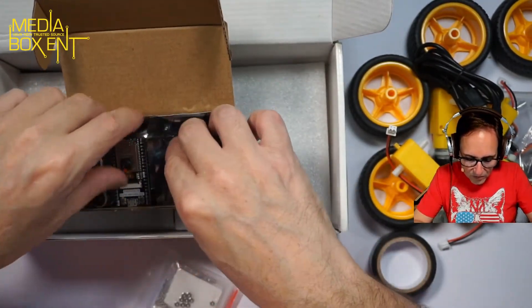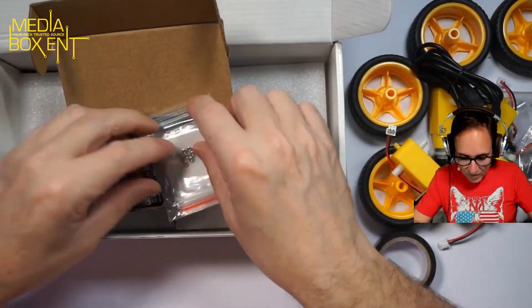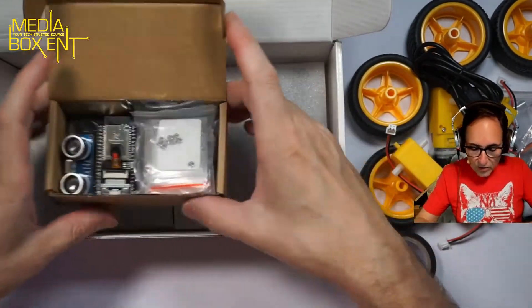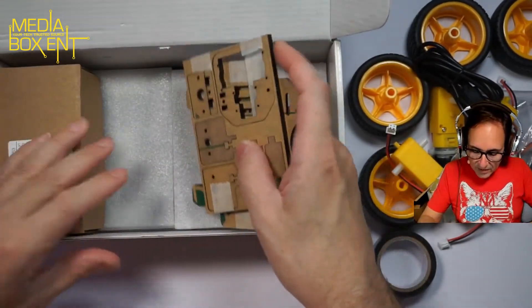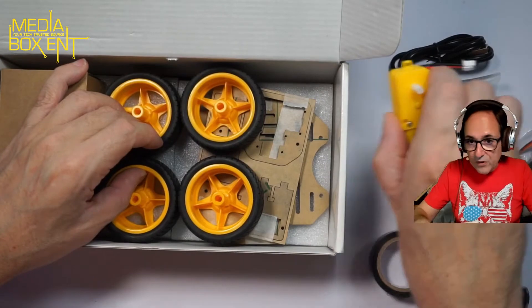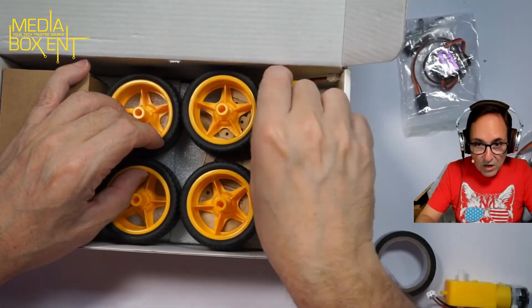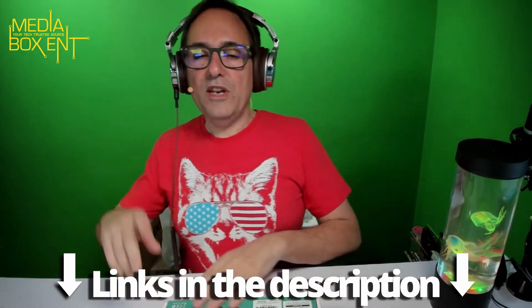We're going to be controlling this with the remote control — there's no Wi-Fi sensor included. But the idea is STEAM: Science, Technology, Engineering, Art, and Math. The idea is just to put things together, and I think that's a fun thing. Some projects are simple, some more complicated, but in a few weeks you'll see the full video of how this project works. For more information or to grab this cool product, I'll leave the link right below this video. See you next time!